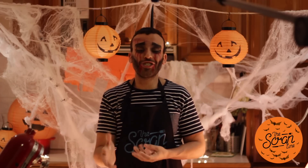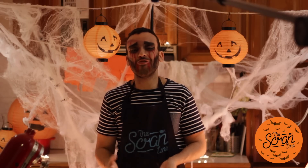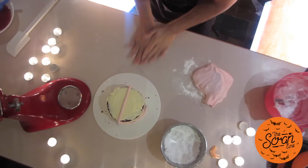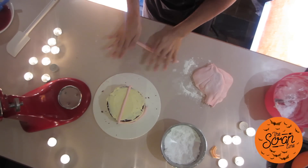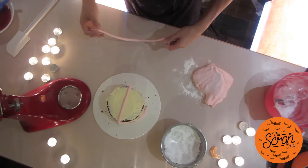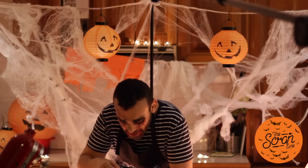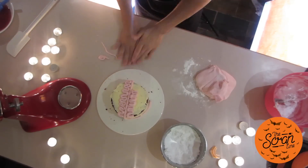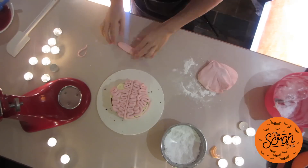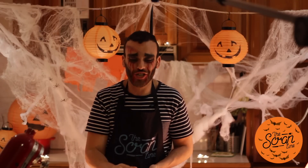My advice is to jump onto Google and, as gross as it is, research what brains look like — once you have an idea of what they look like, you'll be able to achieve a more realistic effect. Roll your fondant into long pieces: not too thick, not too thin, and if they're uneven that's fine, it adds to the effect. To make the brain shape, do a zigzag pattern. If your fondant gets a little soft and starts breaking, that's okay — this cake can look rough and still look really amazing.